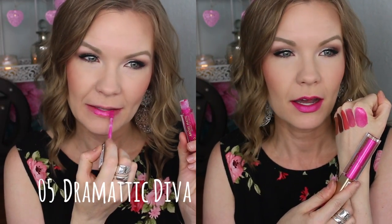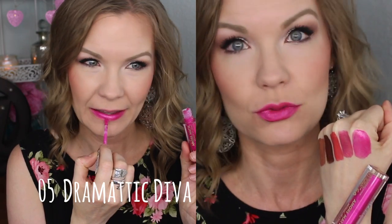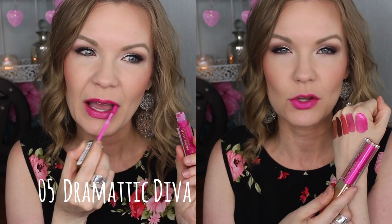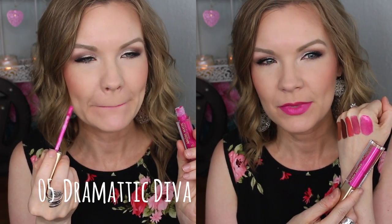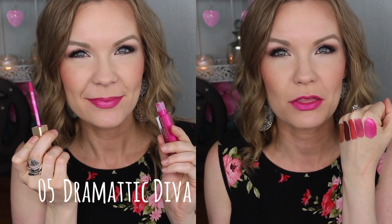This one's a bright one and the name kind of reflects it — this is number 05 Dramatic Diva, and it is definitely dramatic. This is a bright fuchsia, it's fun, it's a good time. The only negative is it was a little patchy at first pass, so I had to go back in and add more. It did even out pretty well, but with liquid lipsticks the more layers you add the more likely it is to get weird or be drying.